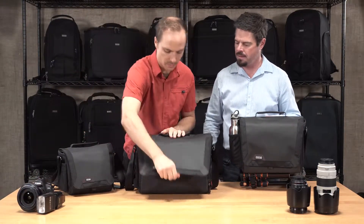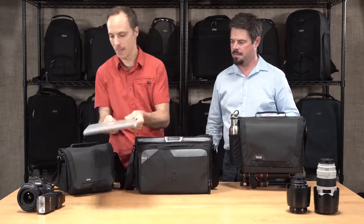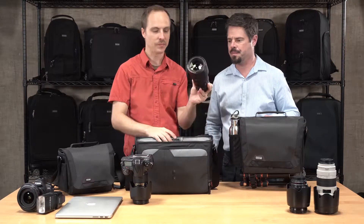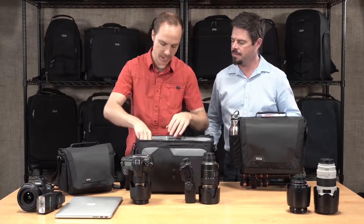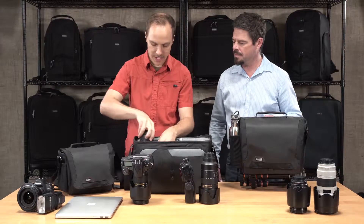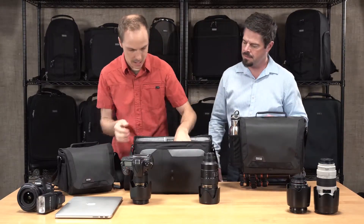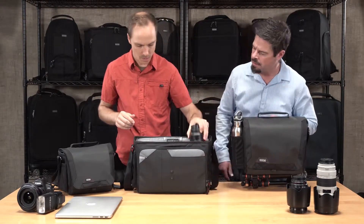On the 15, this is the big boy. It will accommodate a 15-inch laptop right in the back, and a Nikon D810 with a 24-70 attached, a 70-200, a 28, an SB900, and a 14-24. So there's plenty of room in here. We also provide extra dividers if you want to stack primes or smaller lenses — it's a pretty hefty kit.